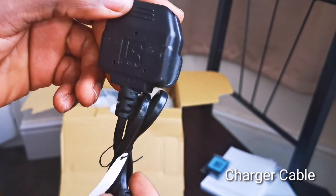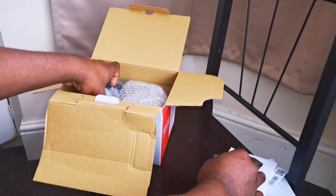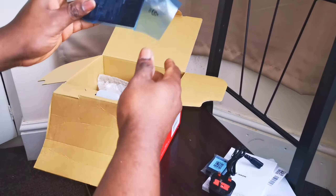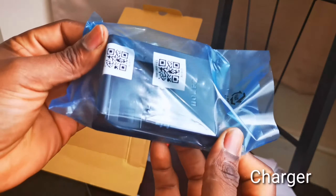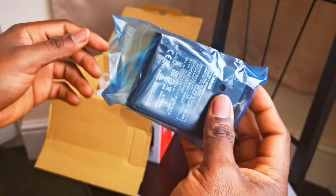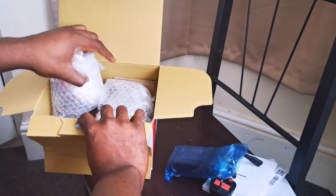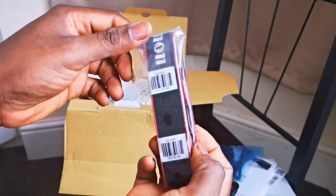It comes with a charger cable rated at 240 volts since this is Europe. If you're in America it will come with a 110 volt charger. The battery charger itself is actually universal — you can use either 110 volt or 240 volt and it will accept both.